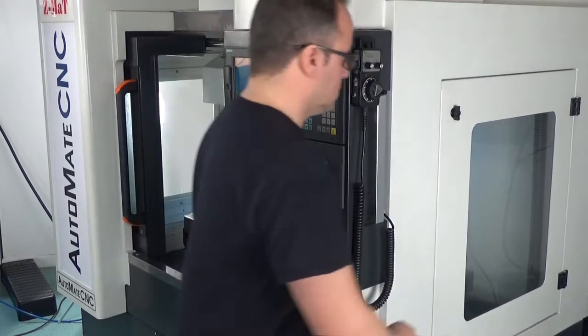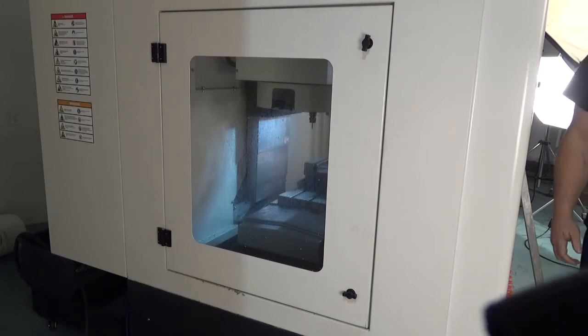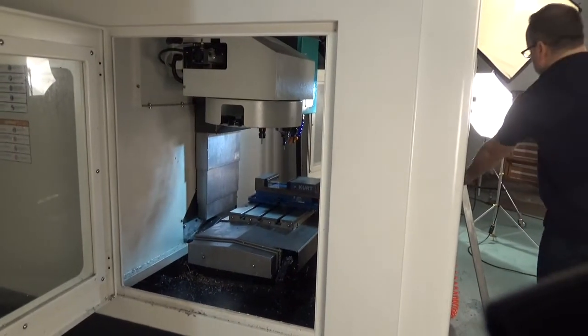The enclosure has openings at the left and right hand side of the table. This allows the operator to machine oversized parts that normally wouldn't fit within the enclosure.